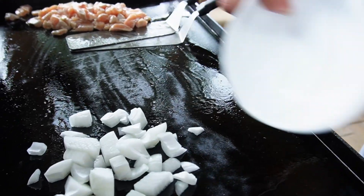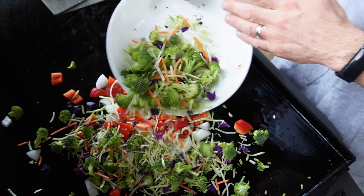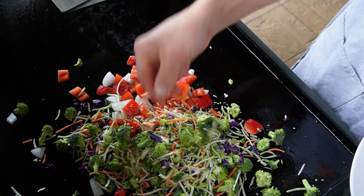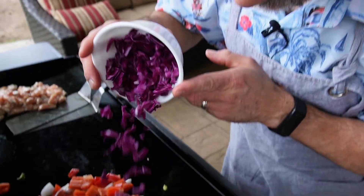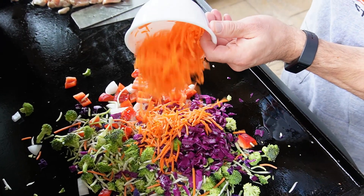Going down with onion, red bell pepper, a broccoli slaw mixture — and sometimes I find they don't have as much carrots or red cabbage in there, so I'll go ahead and throw a little extra red cabbage and a little extra carrot in there as well.